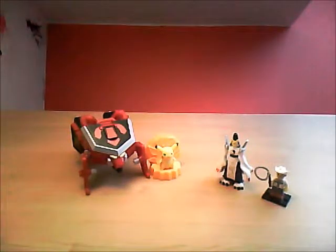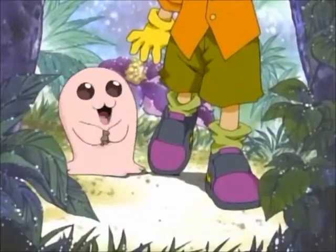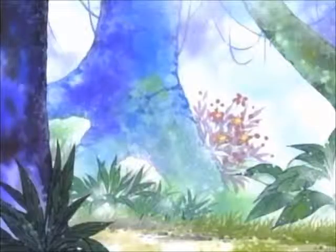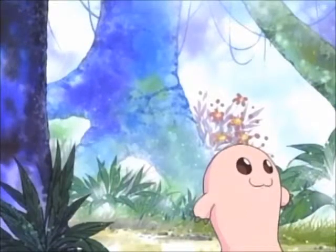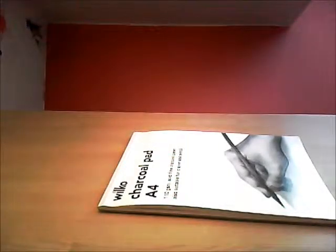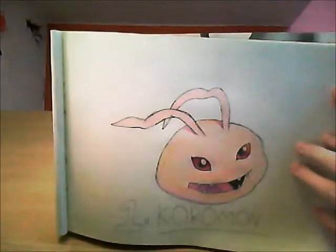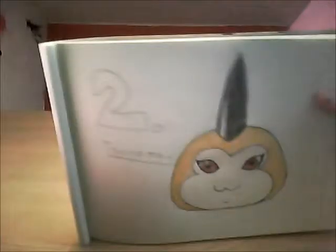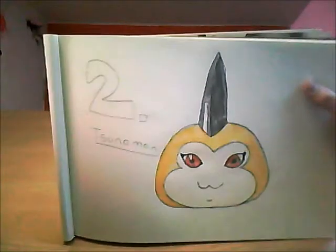Hey YouTube, Power Rangers LEGO here with a video on how to draw. Today's video is on how to draw Montymon. So far we have drawn Day 1, Koromon, and Day 2, Sunomon. So today is Day 3, Montymon.